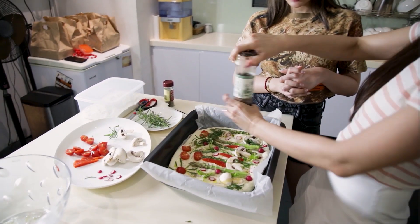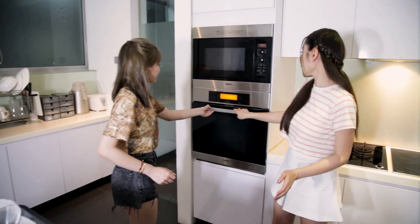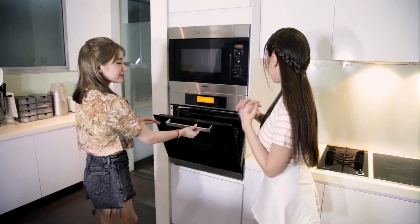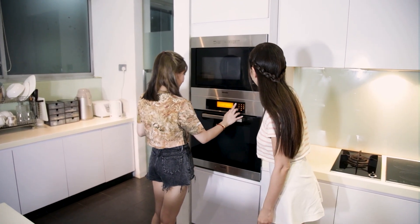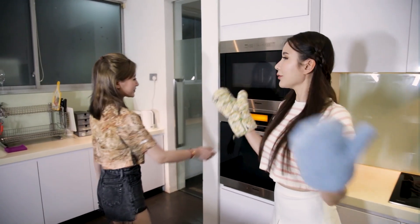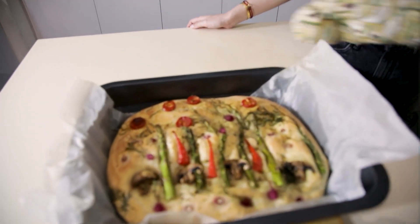I'm just going to put a little bit more. The oven has been preheated to 180 degrees Celsius. We're going to bake it for about 20 minutes. I'm so hungry now — I'm going to eat raw mushrooms. It's nice! Try it. They're very sweet. We are excited. Open the oven, please. Whoa — smells great! I hope it tastes better. Wow, it is beautiful!